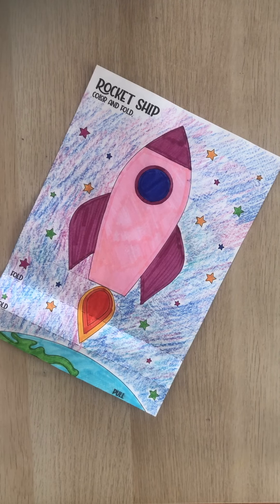Hello boys and girls! Today I recorded this video to show you how you're going to fold your rocket ship. You are supposed to color it first — as you can see, I finished coloring mine, and now I will show you how you have to fold it.